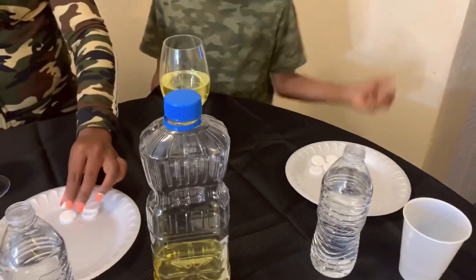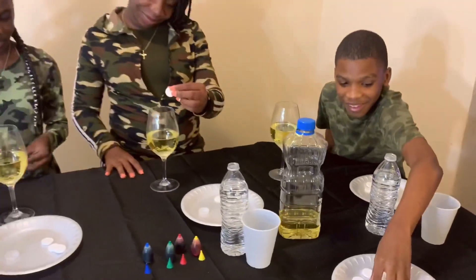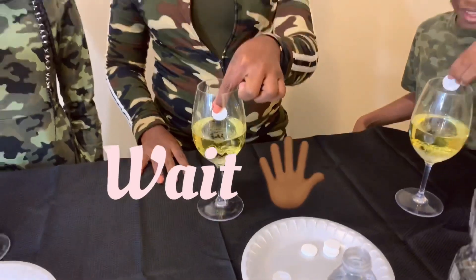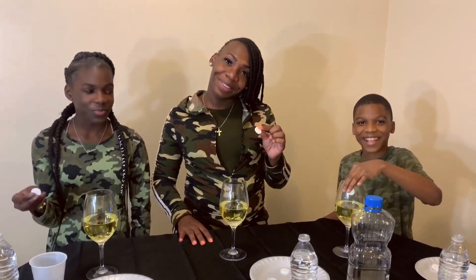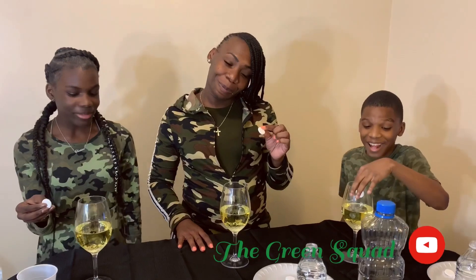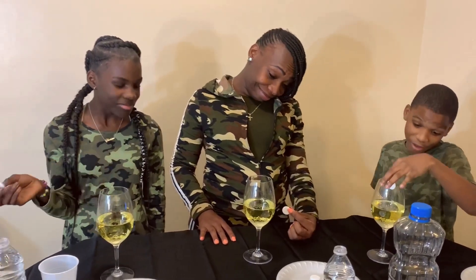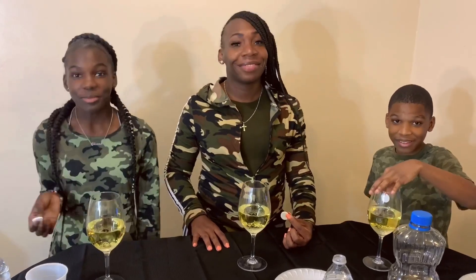Let's get that alka-seltzer — nice and easy. Wait, wait, wait! Comment down below and tell me what you think is gonna happen. What y'all think is gonna happen? Now let's get it popping!